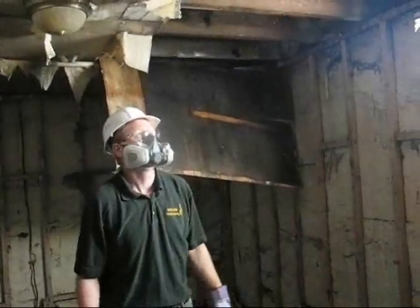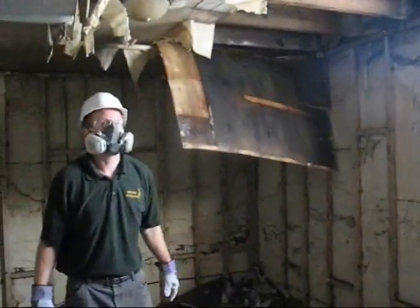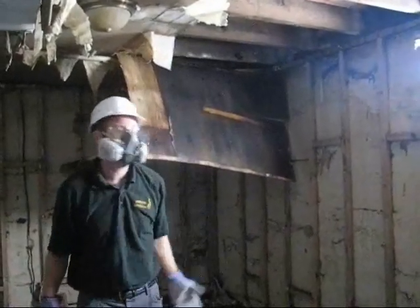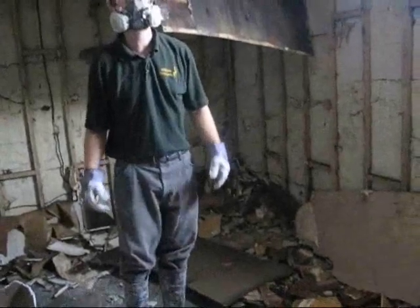Insulation should be removed as well, because that'll hold the moisture in on the underside of your floor, and again you'll have mold and rotting problems. So it's important to remove the insulation, the ceiling, and the walls. We've already removed the carpet here by cutting that up into strips.